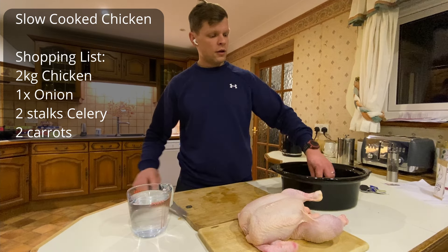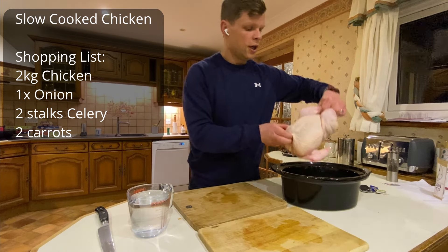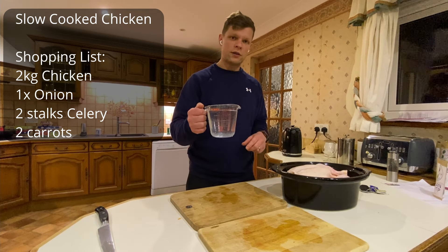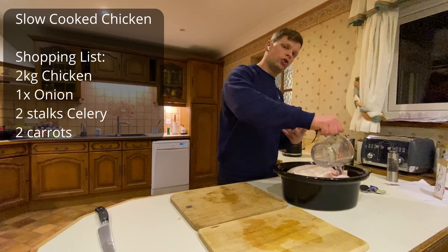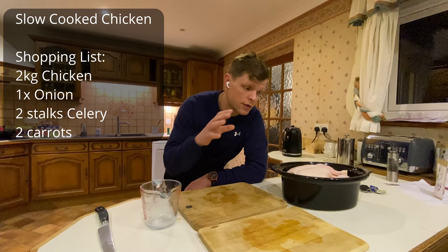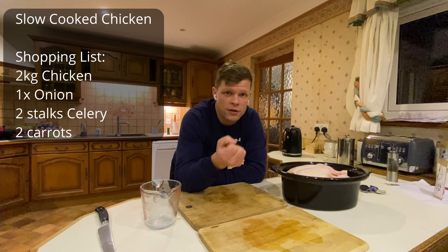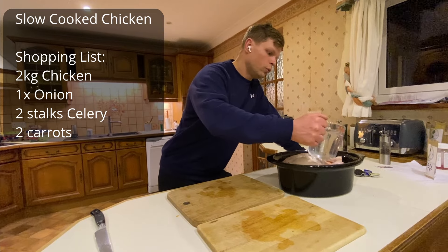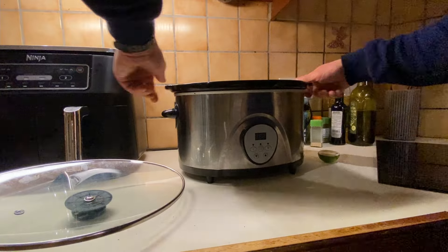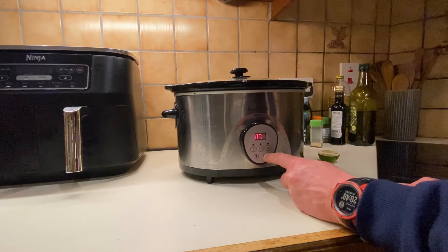Then two kilos of chicken goes in, and two pints of just water. Normally I don't use that much water, but because we'll use some of the chicken for the soup, I want some nice rich stock. The chicken will go on medium to low heat for eight hours overnight.